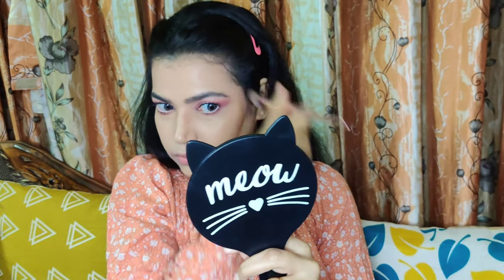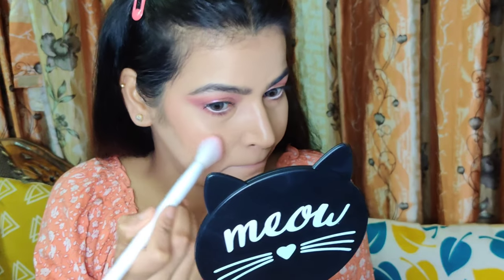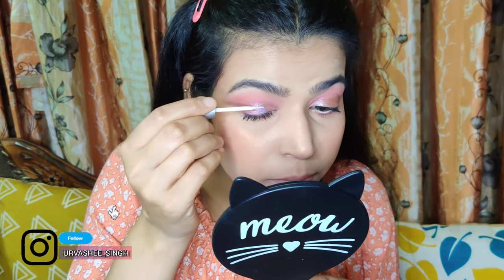To set and powder the cream contour, I picked up the Sugar Face Palette in shade Vivid Victory — the shades really complement my skin tone. For blush, I used L'Oreal's Life is a Peach blush because today's look is rose gold and peachy. I really like clean contour because it sharpens up the jawline and looks really flattering.